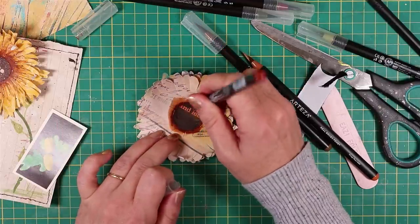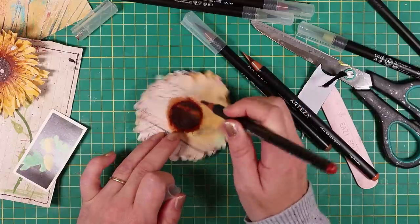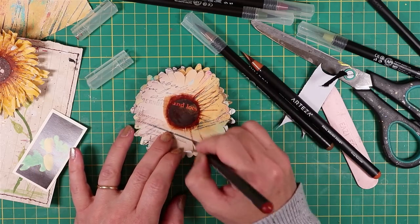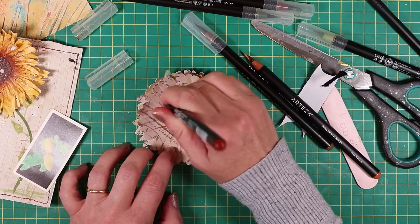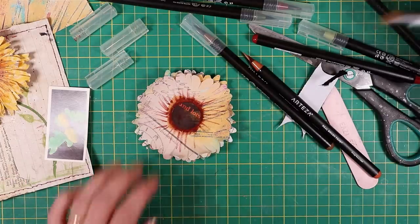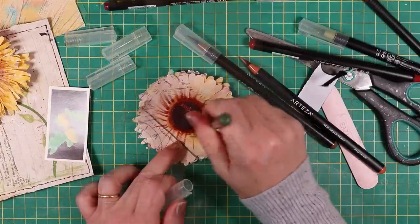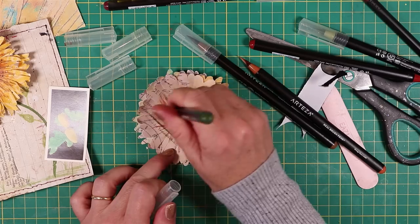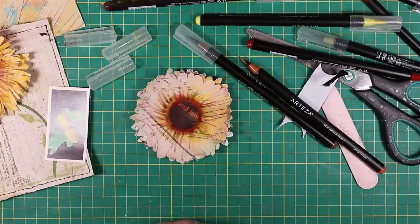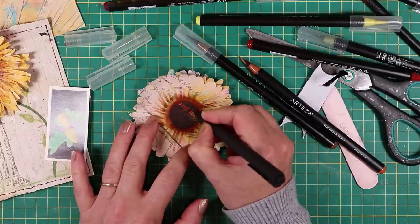I'm not particularly accurate — I go over the middle to bring the colour in. You could do this with paint as well, and I added a bit of flicking. So it starts to come together when you add some of this — you can get a bit arty. I played with lots of different colours. Just flicked out — I think if you use a few different colours that works really well. Maybe a bit of yellow. In the centre, I took a gel pen and just scribbled quite a few circles.